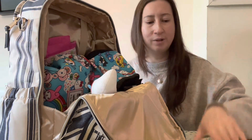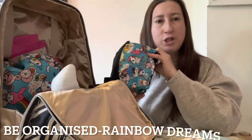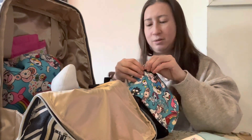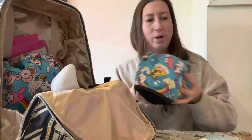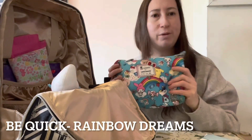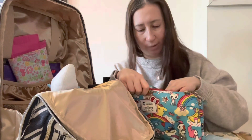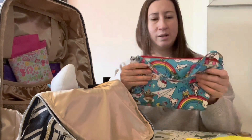Because my daughter is potty training now, we've got a little toilet seat here and some wipes for when we're out and about. In this JuJuBe pouch — the medium size from a set of three — I have some spare clothes for my daughter in little mesh packing cubes. In a JuJuBe Rainbow Dreams quick I have a spare diaper changing mat, wipes, more underwear, and the toilet seat goes in here too.